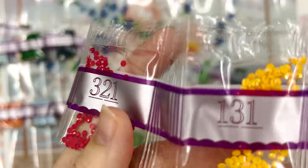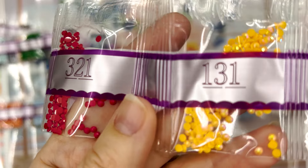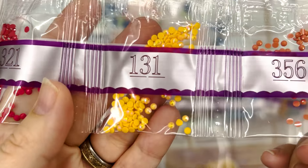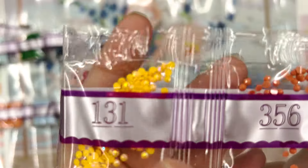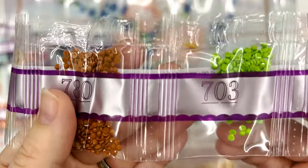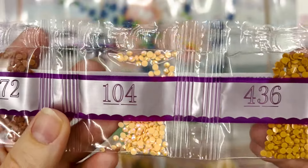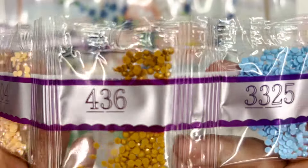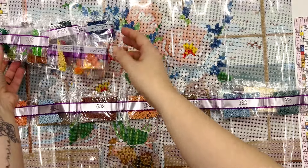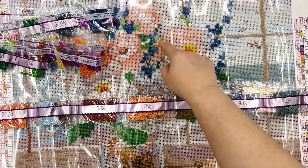Here's our first AB. This is 131 and it's kind of a light orange. AB just stands for Aurora Borealis and it has a really iridescent coating on the top that makes it sparkle a lot more. I'm loving seeing some of these brighter colors in here that I kind of forgot about, because it seems like such a calm color palette but then you do have touches of bright green and yellow.